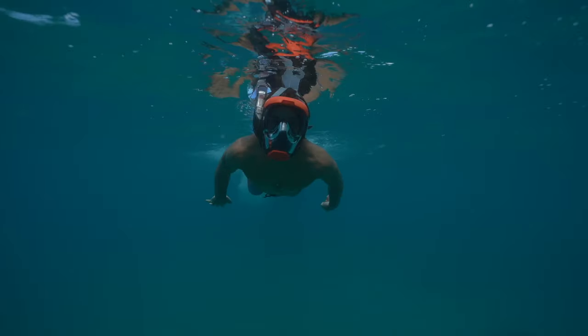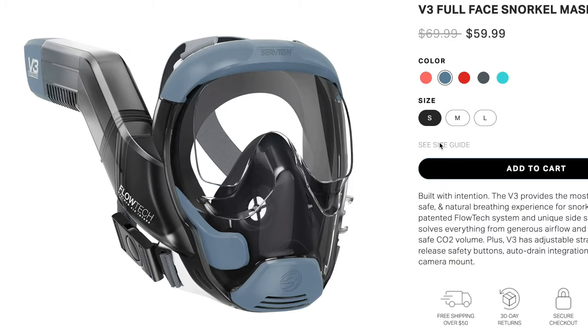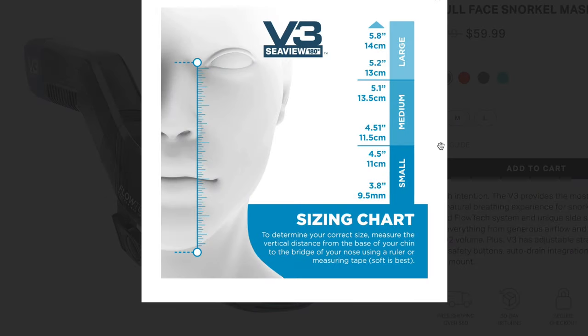Sizing is very important with full face snorkel masks for both safety and comfort. Please refer to our V3 sizing guide and take time to measure your face for the proper seal and best experience possible.